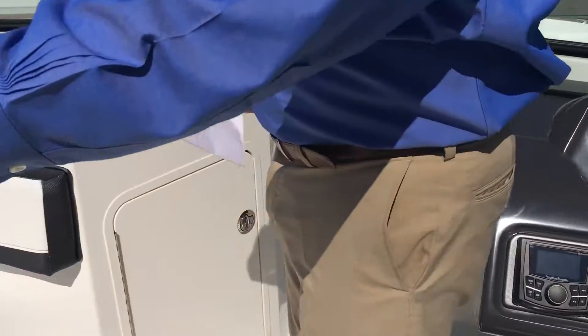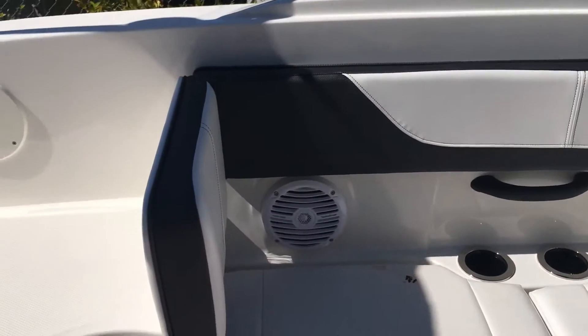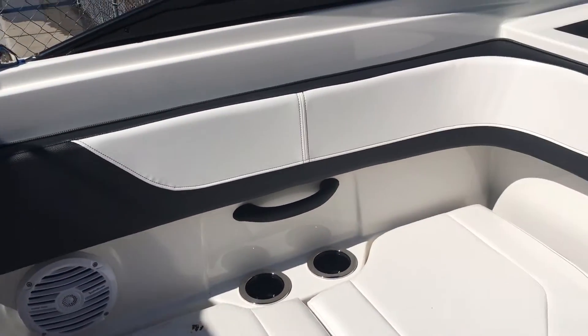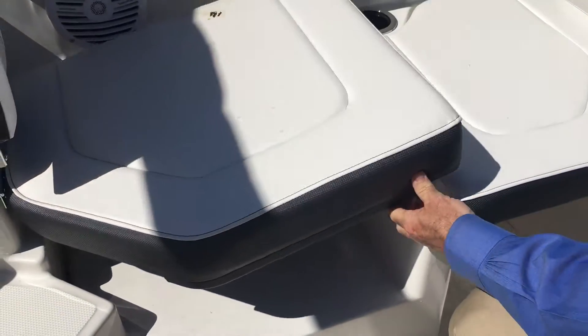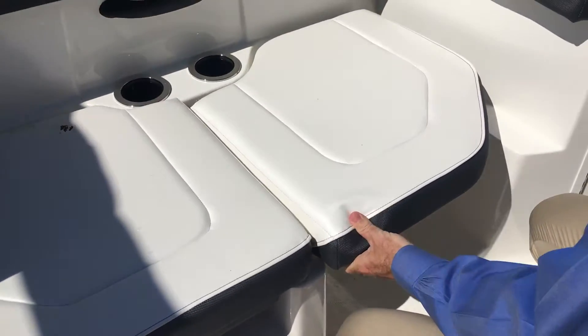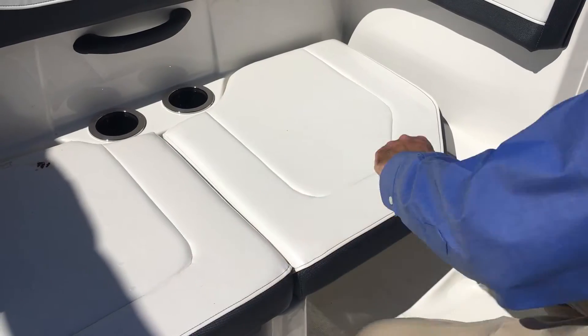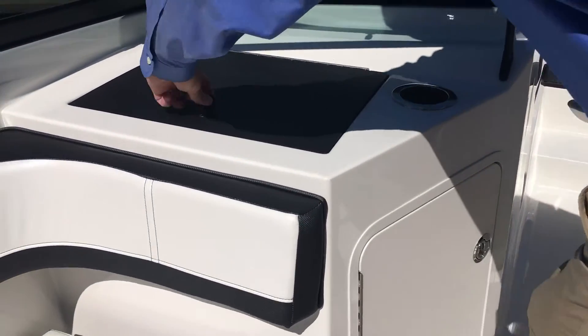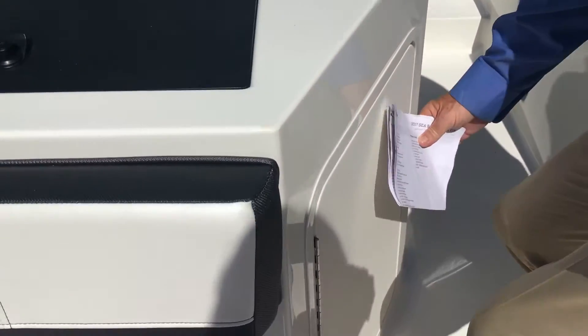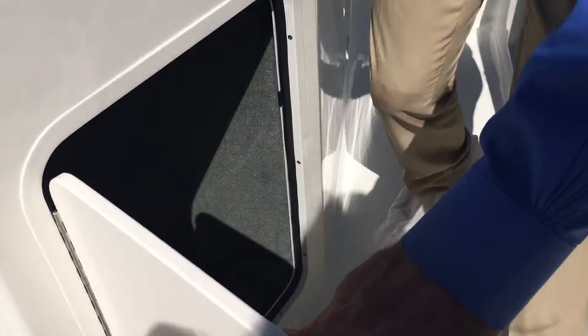On this side, we've got seating with a backrest so you can lounge forward or backwards, whichever you may want. You've got a grab bar there, and you can take this out to make it a regular seat, so you can do it either way. There's storage in here and storage underneath as well — very large storage underneath. Plenty of room for life jackets, that type of thing.